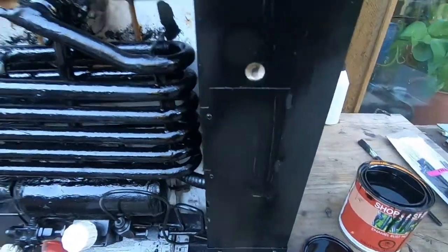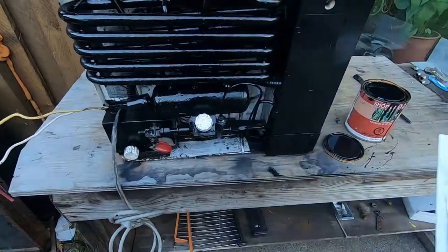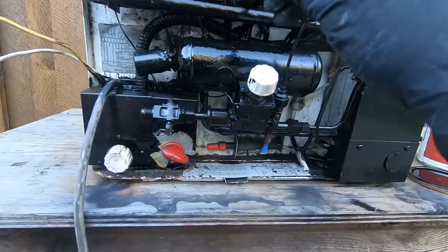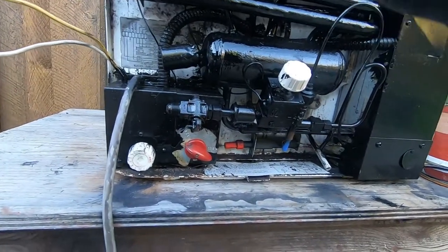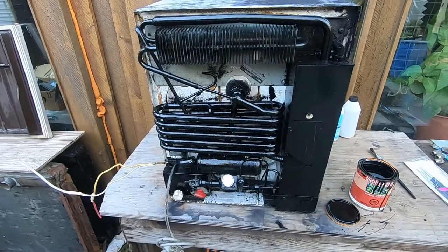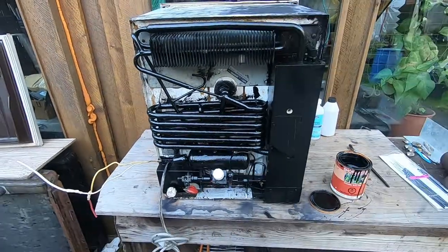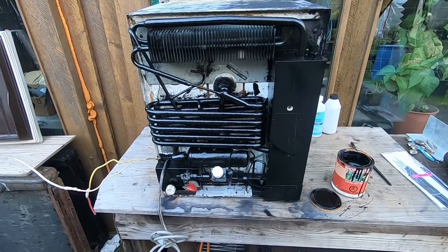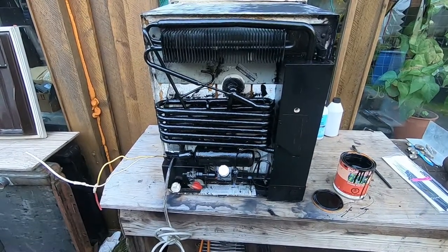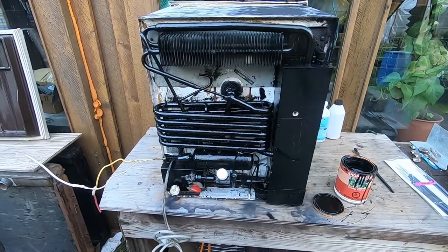That's going to save you in the long run — keep the refrigerant where it needs to be and keep the rust out. Just a quick tip on how to extend the life of your RV refrigerator. Please give us a thumbs up, subscribe to my channel if you haven't already, and look in the description for a list of my favorite products on Amazon. Hopefully we'll see you again soon — take care!